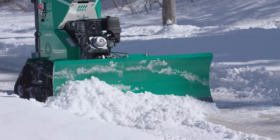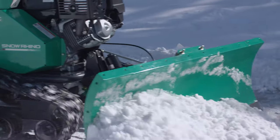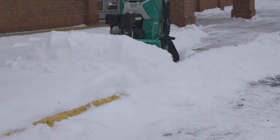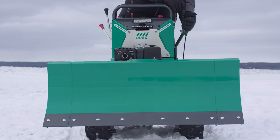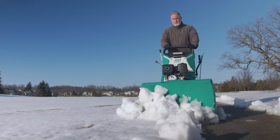For breaking up and scraping ice, simply keep the blade at 0 degrees and take that frozen ground straight on. In order to allow snow to drift off to the side to clear long stretches, the blade can be angled to the right or left side by 15 or 30 degrees.